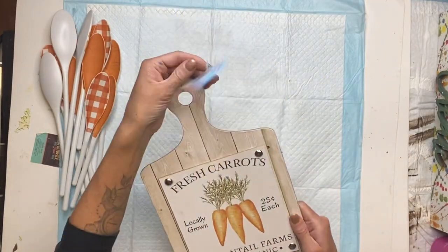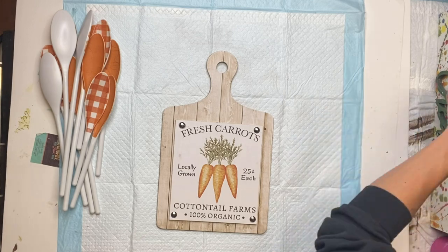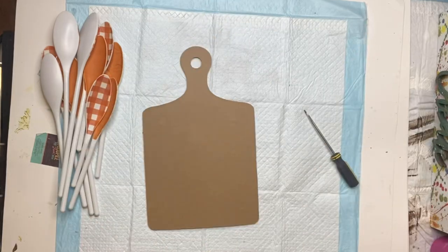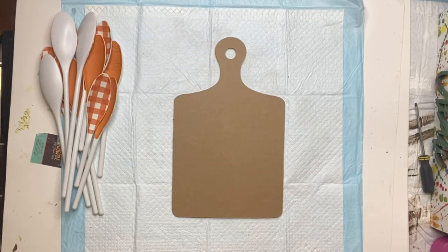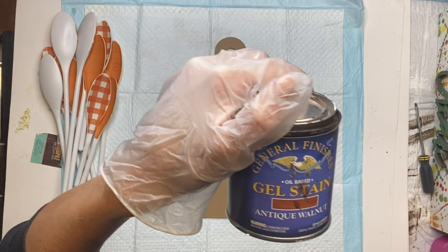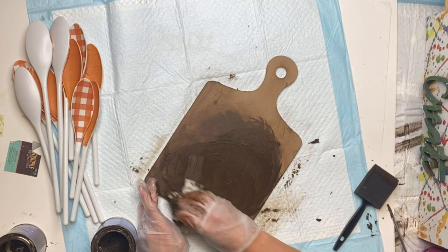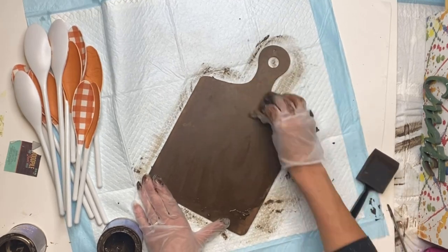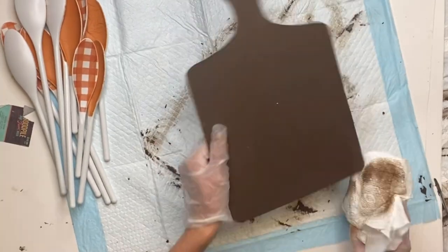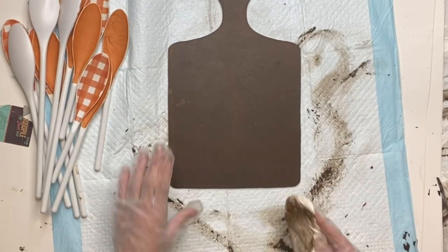I got this sign from the Dollar Tree around Easter time — I like grabbing these just for an inexpensive platform to work on. I'm going to remove the fresh carrot part and turn it to the back side. Using my General Finishes Antique Walnut Gel Stain and a paper towel, I apply the gel stain to the board, then take an extra piece of paper towel to remove any excess.